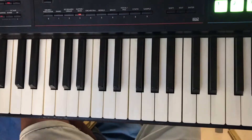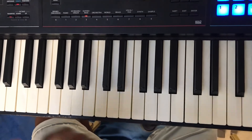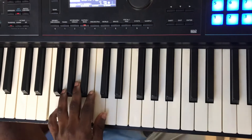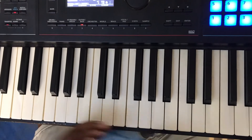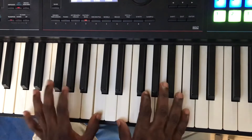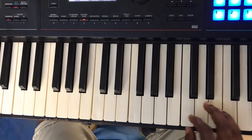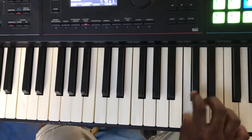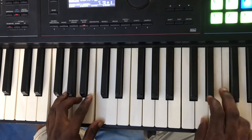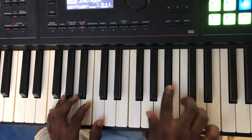Very simple, very simple. We won't take much of the time. We are just passing by to give you this. So the progression goes from one, four, one, five, then back to one. I'll be adding some few passing chords — something like that. Going to the four, so: three, two.